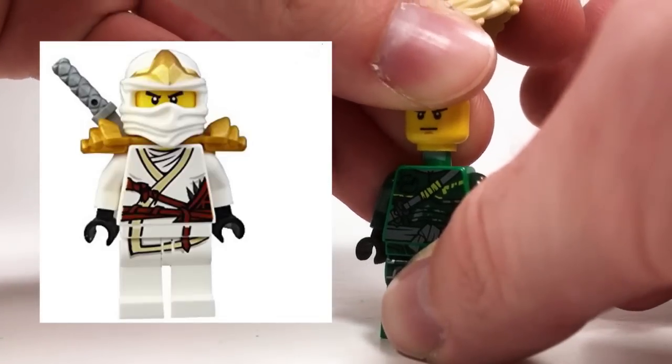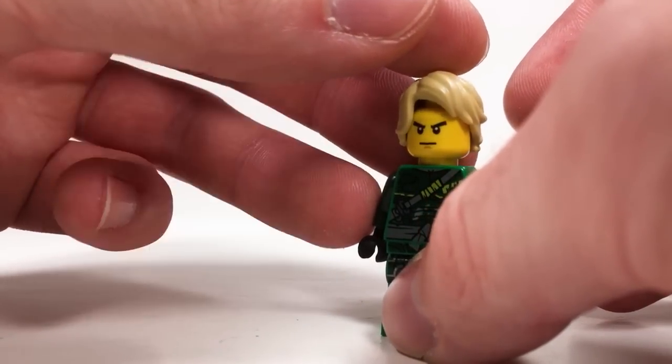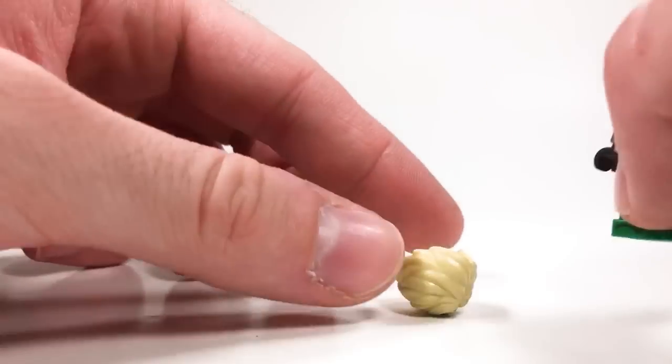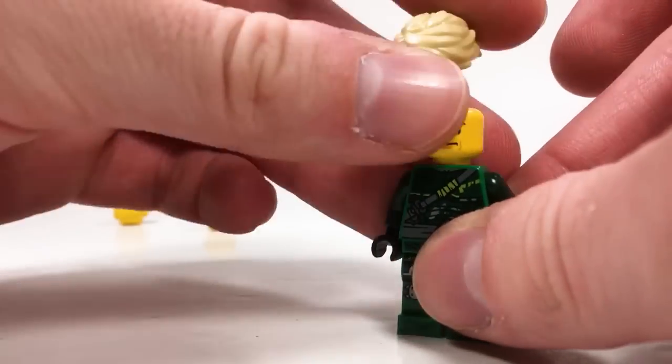Next up, we also have the original Zane face. This was the face Zane used before he became the Titanium Ninja, and it looks pretty good as a replacement Lloyd face. Next up, we have some random generic city faces. They kind of have a grim look here, but none of them really have what I was going for.